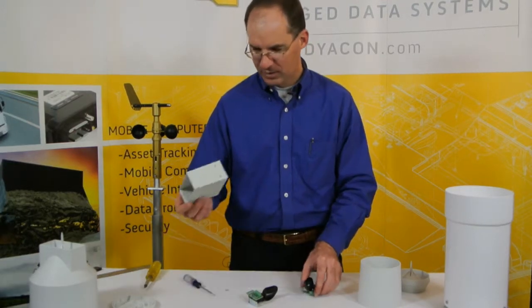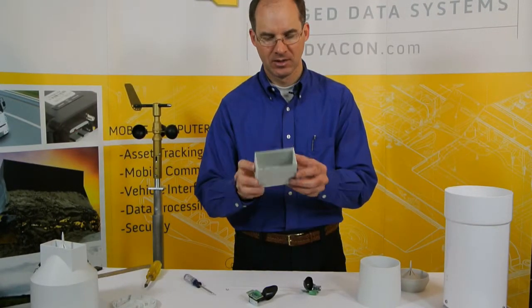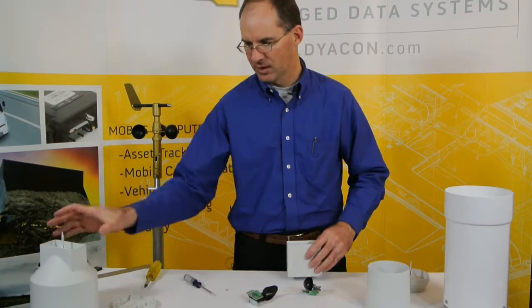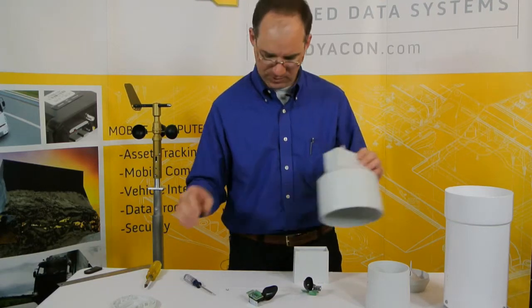This one comes in a number of configurations — you might see some of these similar size rain gauges in other products. We've elected to not use this rain gauge just because of the variation in accuracy over different precipitation rates.